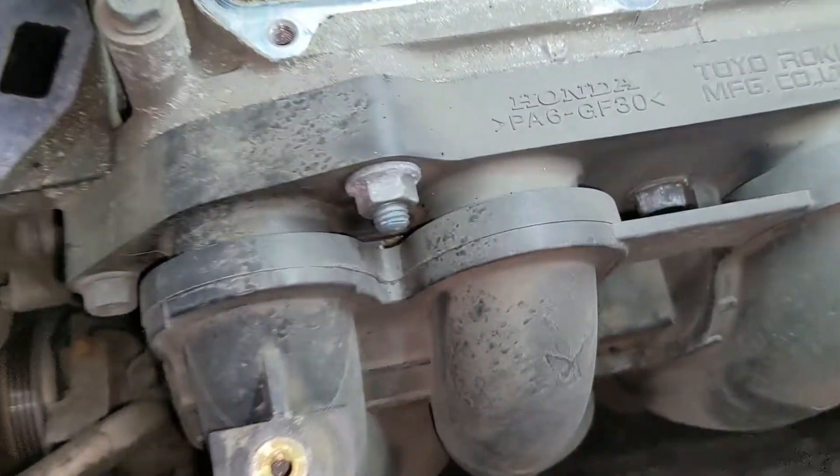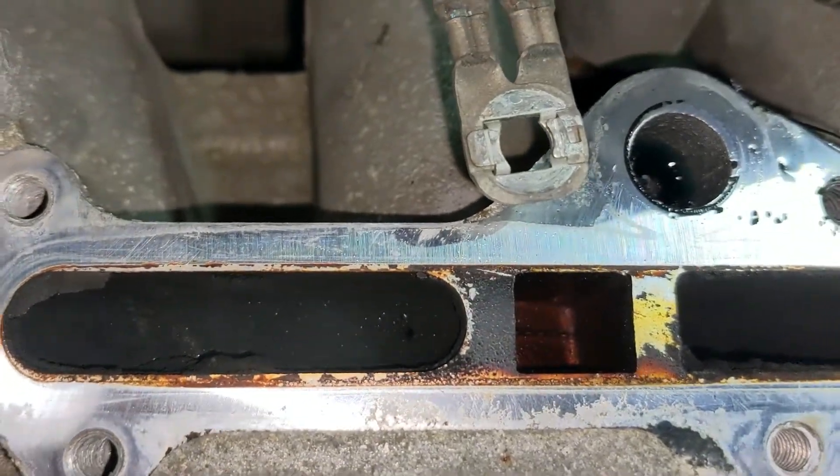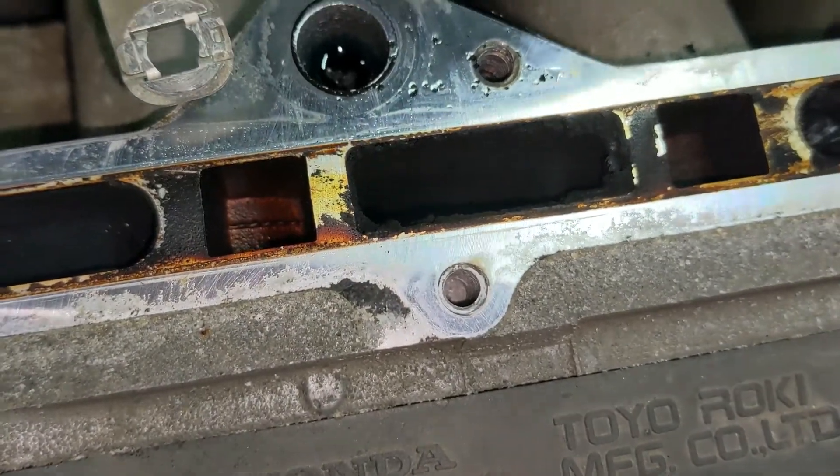I've got a 2007 Civic Hybrid here with some EGR flow codes. I'm just going to show you guys what plugs up here. I'm trying to get the light in there a bit better.